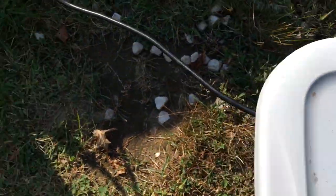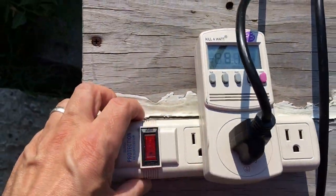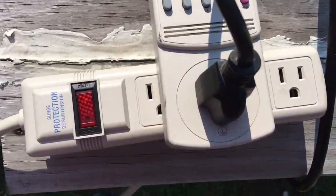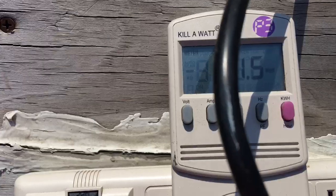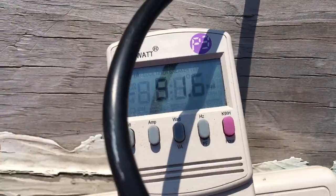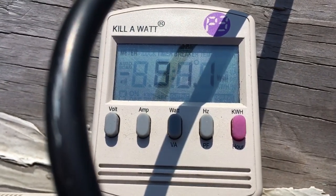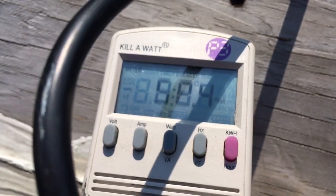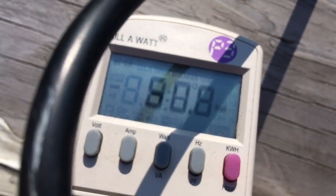This allows you to tie into your house grid. We're not trying to charge batteries with this system — we've got it plugged into a kilowatt meter, into a surge protector, into an outside outlet. We're just using this during the day when it's not raining. It's about four o'clock in the afternoon in the Northeast in September, and we're getting about 51 watts right now.